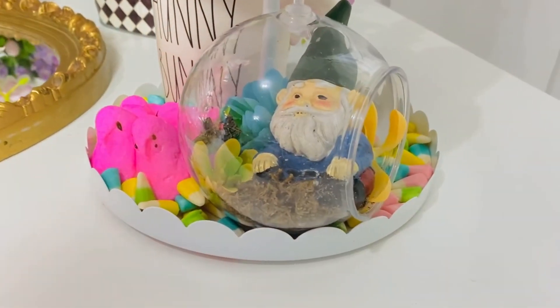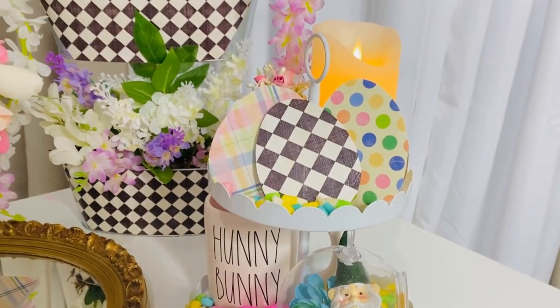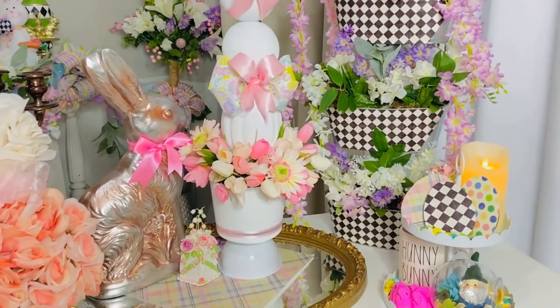I added some little fairy garden signs and poked those in, plus some moss so the gnome had something to sit on. I actually wanted to paint his hat but didn't realize he would get stuck in so easily — once he's in, he's not coming back out, at least mine didn't. It's a really cute little display!